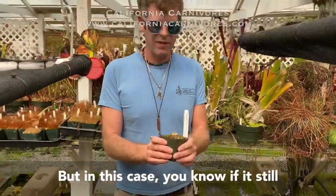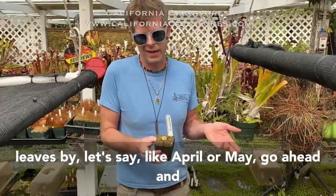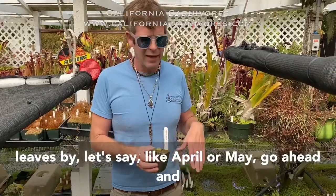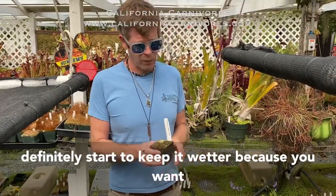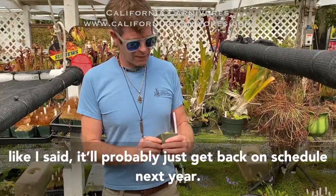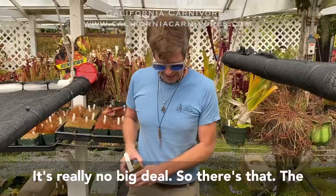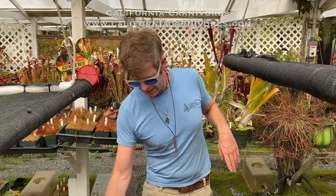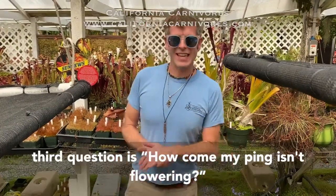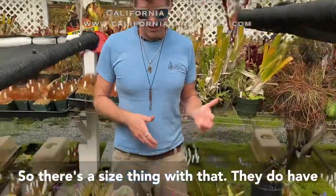We usually tell people to follow the plant's lead, but in this case, if it still hasn't come out into the sticky carnivorous leaves by around April or May, go ahead and start keeping it wetter to try and coax that out. If it doesn't happen, they'll probably just get back on schedule next year — it's really no big deal.